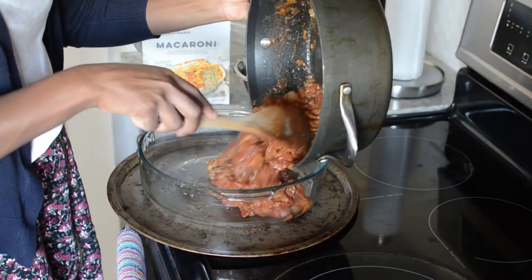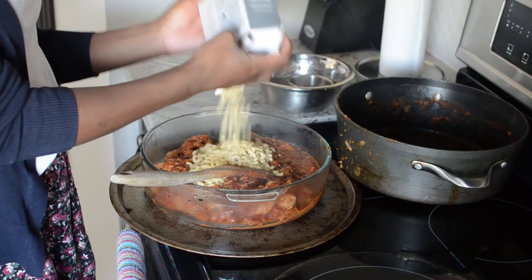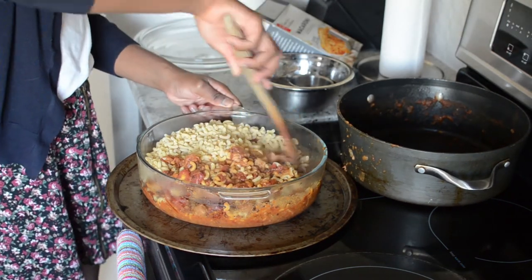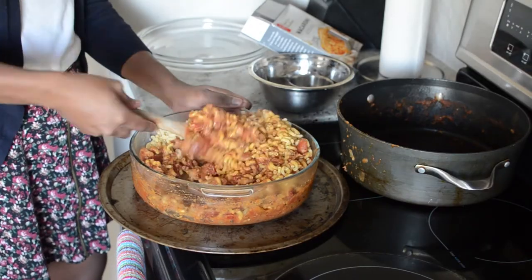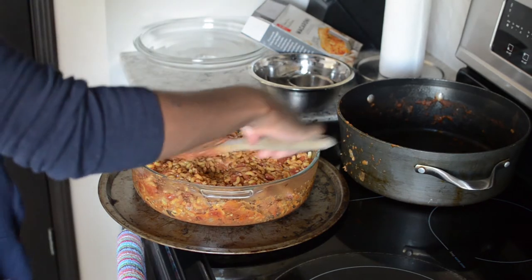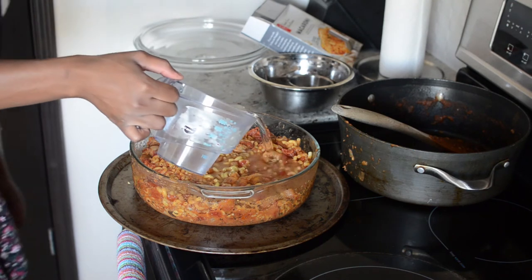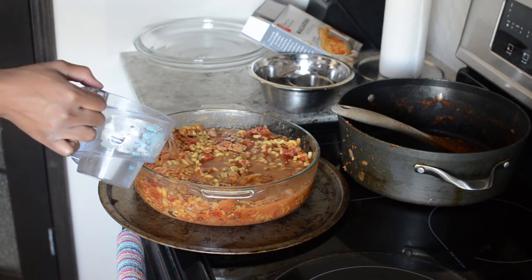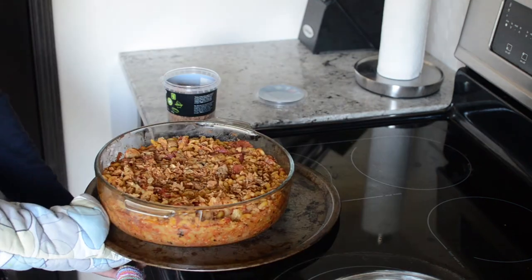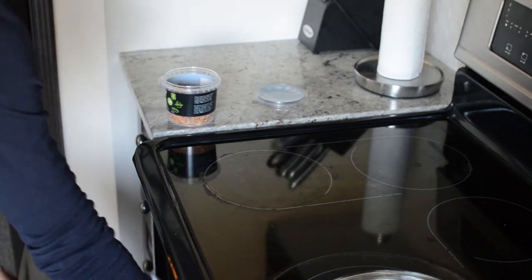If you manage not to eat it all before it goes in the oven, you'll want to transfer it. Since I didn't have a Dutch oven, I used an oven-safe glass dish. I added my macaroni since I couldn't find the pasta he specified. Be really careful with the water like he says — you don't want to add too much. He didn't specify an exact amount so I had to guesstimate. I didn't have cheese so I used crispy onions since my grocery store was out.